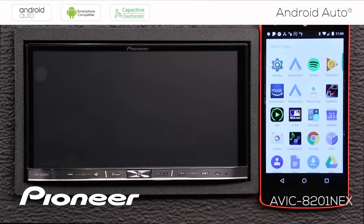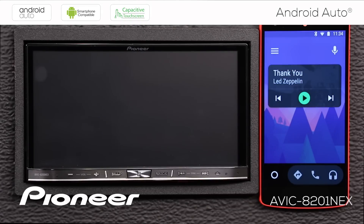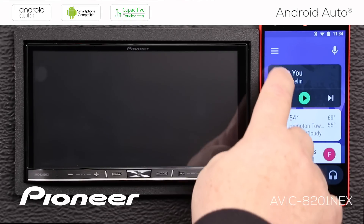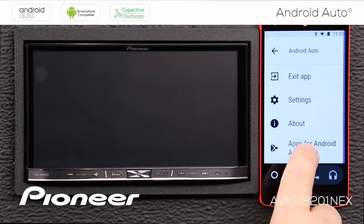For Android Auto apps that install on your phone and work on the Pioneer Nex receiver, check the Android Auto app when it's not connected to your Pioneer receiver — here you can find a full list of compatible apps.